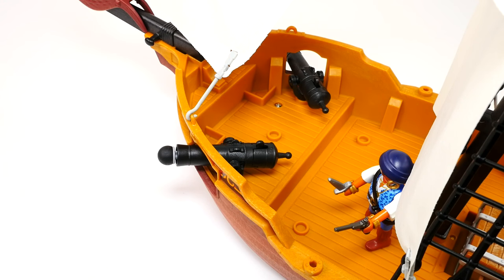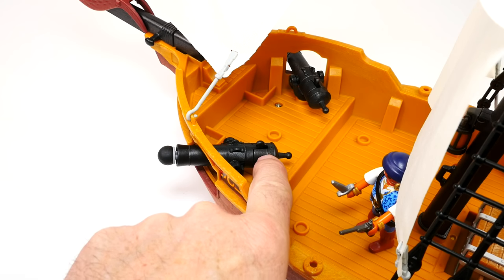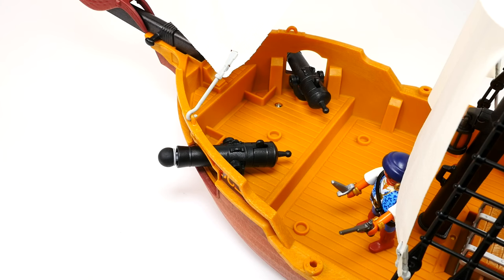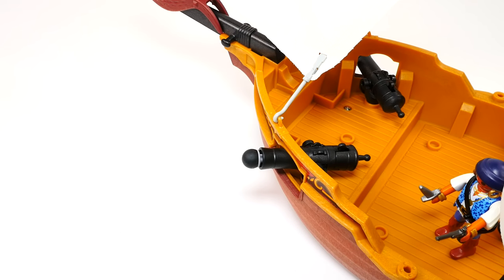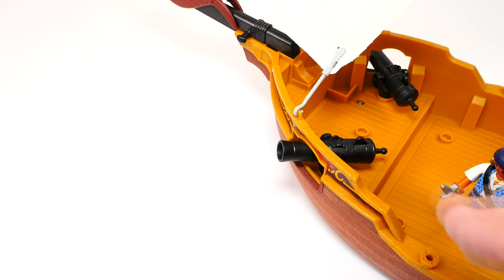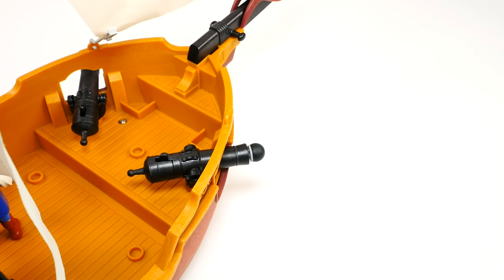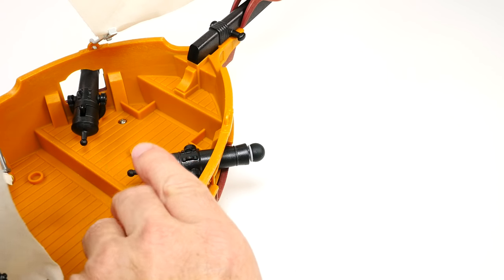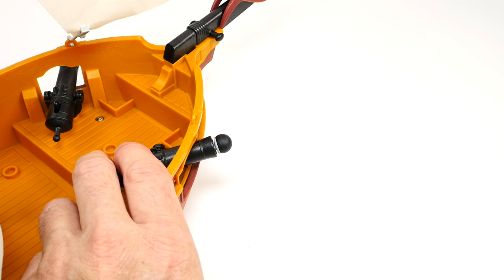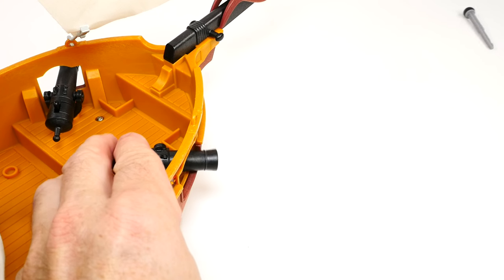So these are our cannons, and right on the back is a little trigger right there. We just pull back on that trigger and — WHOA! Good shot! Those things shoot pretty good. Let's go to the other side. Fire cannon number two! WHOA! Well done, well done.